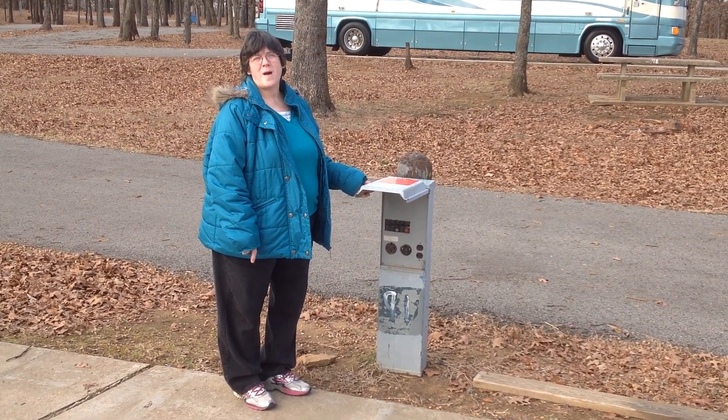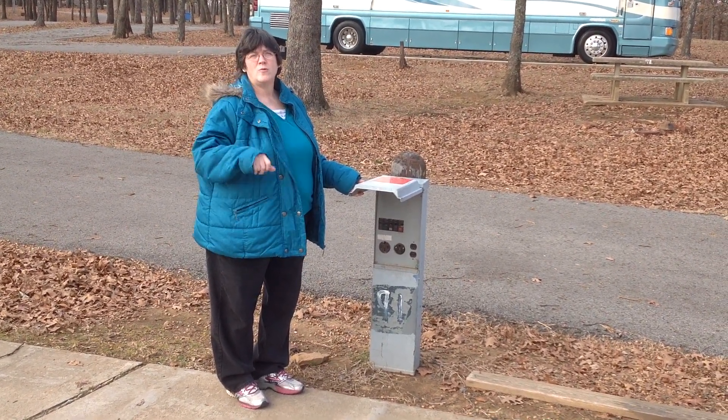Hi, I'm Linda with Two Bears and a Pie. I just want to give you one quick safety tip.